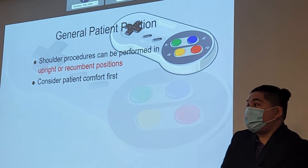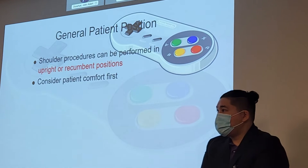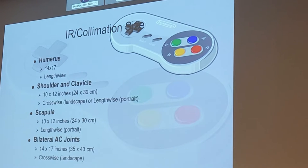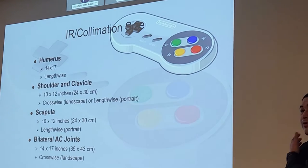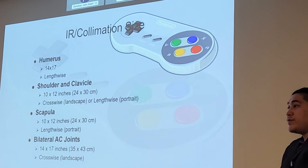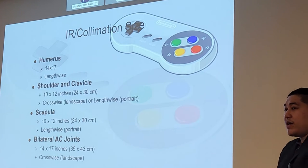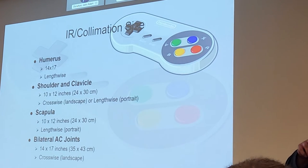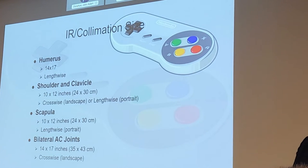Just to reiterate, we're going to be doing these positions upright or recumbent, depending on patient condition. IR size and collimation for the humerus — we're going to use the 14 by 17, lengthwise, as it's one of our long bones. Shoulder and clavicle will be 10 by 12, crosswise or lengthwise depending on patient body habitus. Scapula is primarily long anatomy, so lengthwise on 10 by 12. For bilateral AC joints, 14 by 17 crosswise.